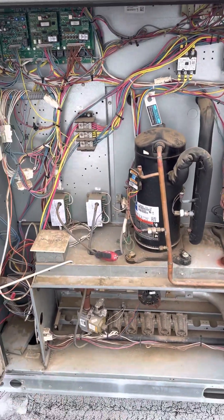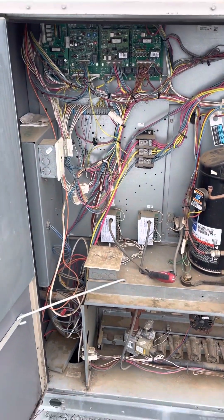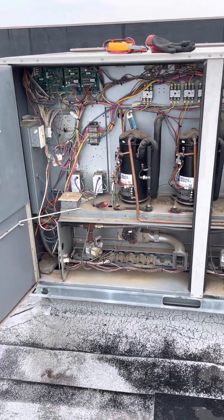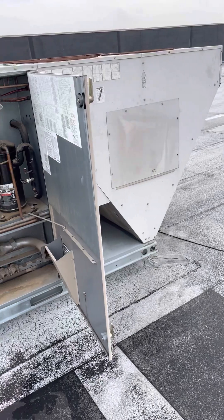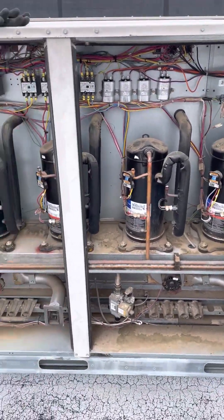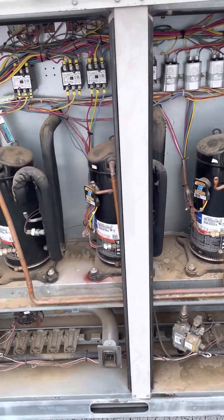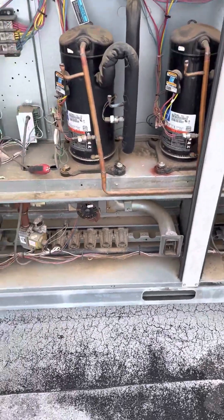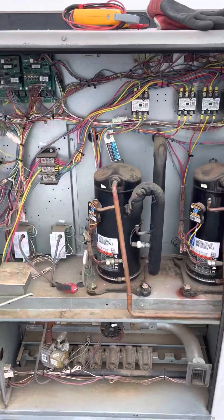What's up guys, welcome back to EZ HVAC where we talk about all things HVAC. In today's video we've got a Lennox unit here that I'm working on — it's got four compressors, it's two-stage cooling and two-stage heating.